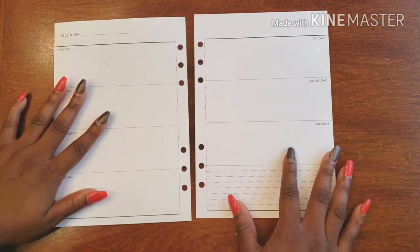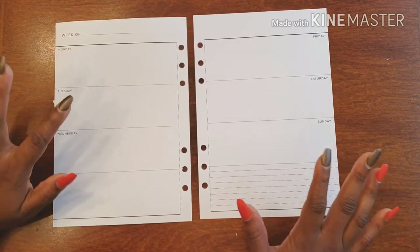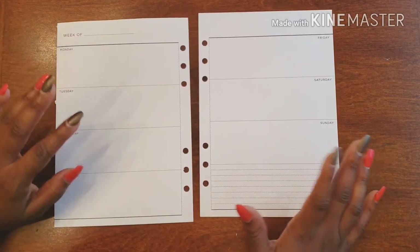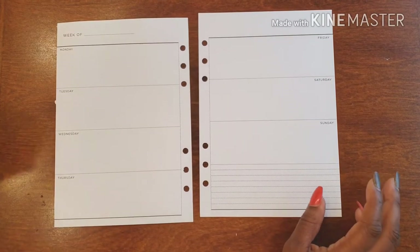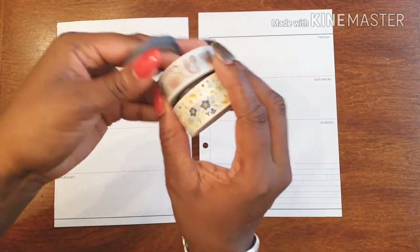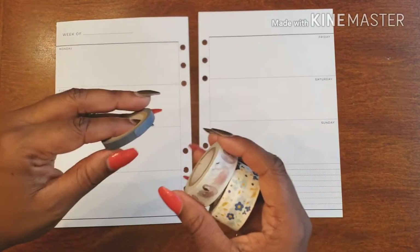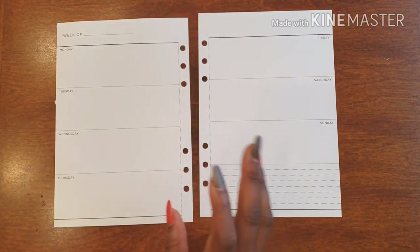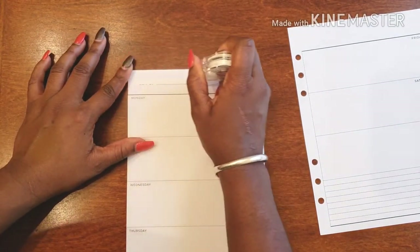This week in my gratitude planner I'm doing just washi — that's it. I'm not going washi crazy and using a bunch of different washis or creating washi shapes and things like that. No, I'm just keeping it simple with the washi and I'll show you how. I'm actually going to be using three different types of washi this week: these two as our banner washis, and then this one to frame out our days. Like I said, I'm not going all out at all — this is all we're using, and it's okay to keep it super simple with our weekly spreads.